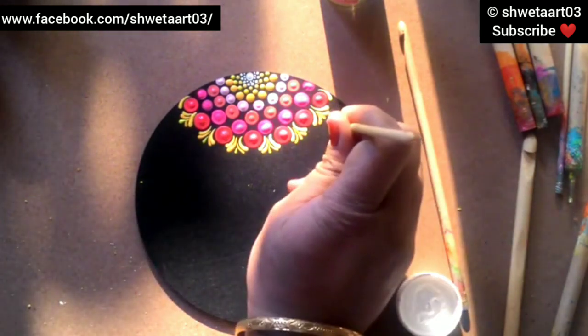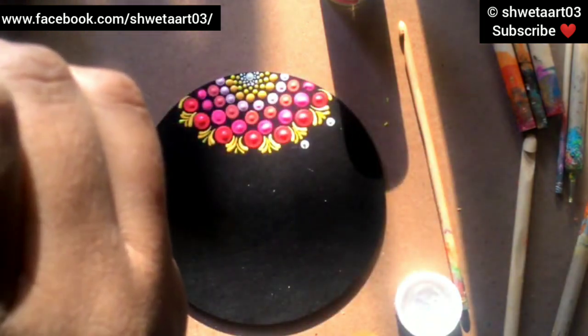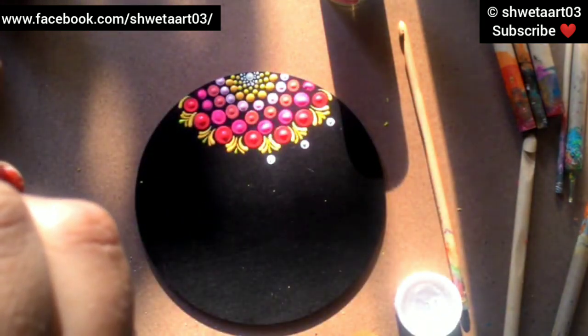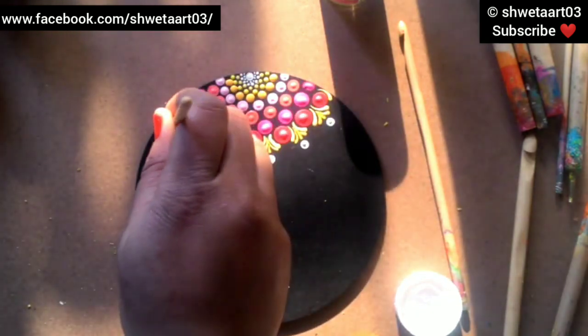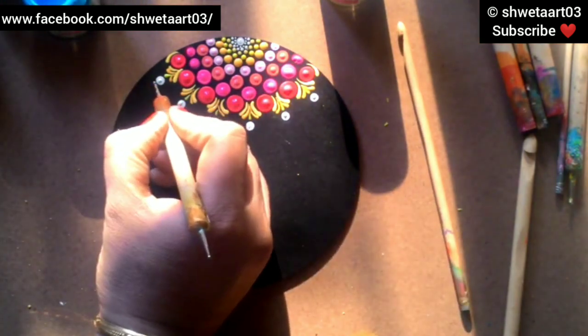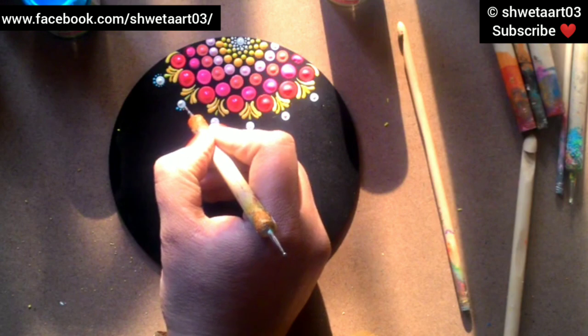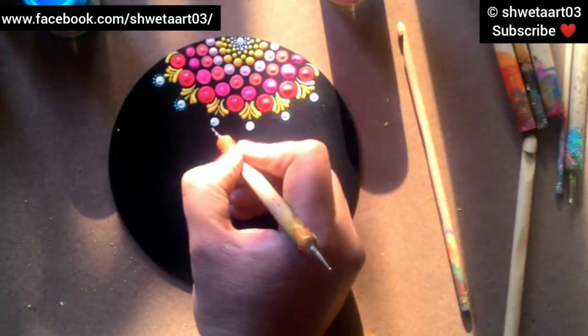After making the swooshes, let's move to the next design. I'm taking white acrylic color and a 4mm dotting tool to make dots just above the swooshes. Now I took sky blue color and am making walking dots with a nail styling dotting tool. This is also a very beautiful design for dot mandalas - you pick up color on your tool only once and just dot toward the center.